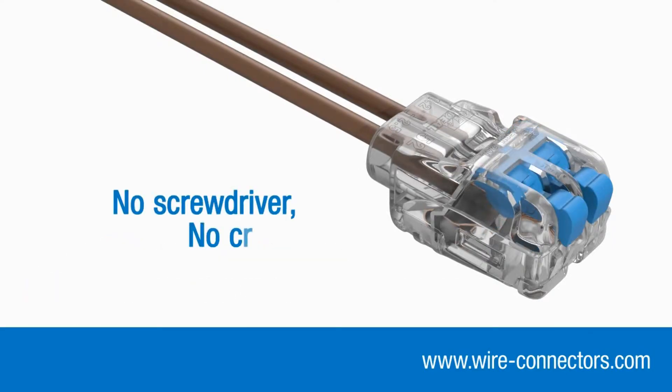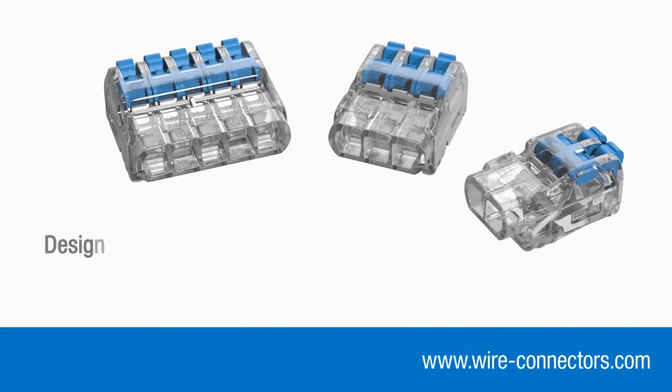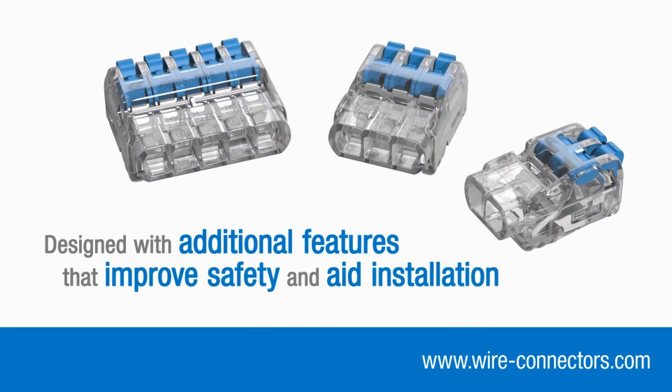No screwdriver, no crimping, just easy installation and reliable, safe connections. What's more, Insure Lever connectors have been designed with additional features that improve safety and aid installation.